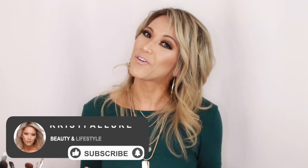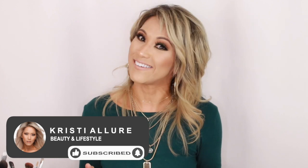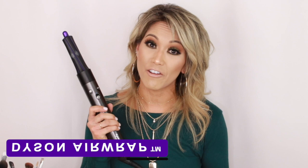Hey guys, welcome back to my channel. If you're new, please remember to subscribe and click that notification bell so you don't miss a video. Today we're going to talk about the Dyson Airwrap. I finally got one and I'm so excited. This is the limited edition black and purple — you don't see too many of these out there. I wanted to do this video and show you how I mastered my beach waves. Keep on watching.